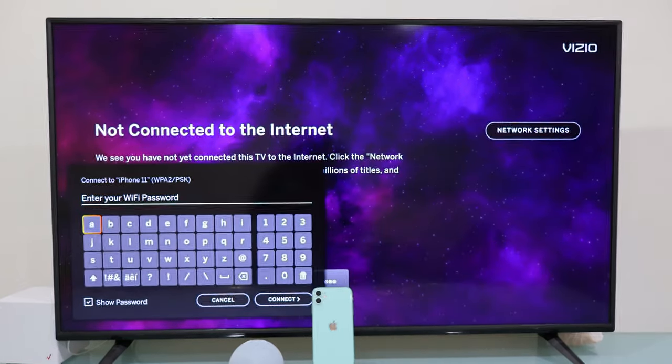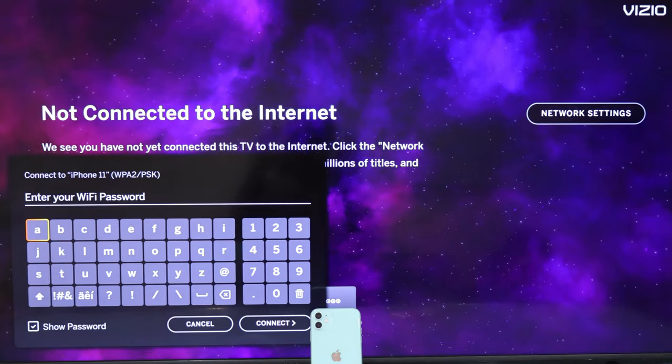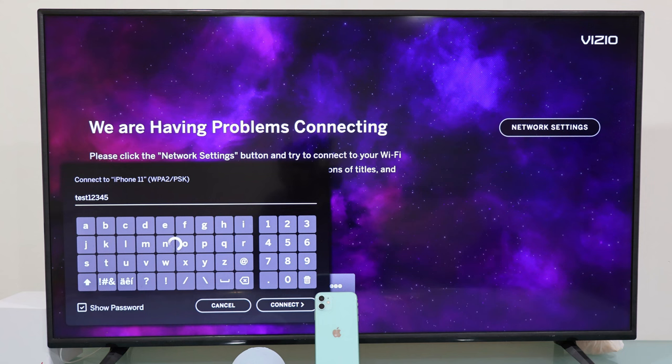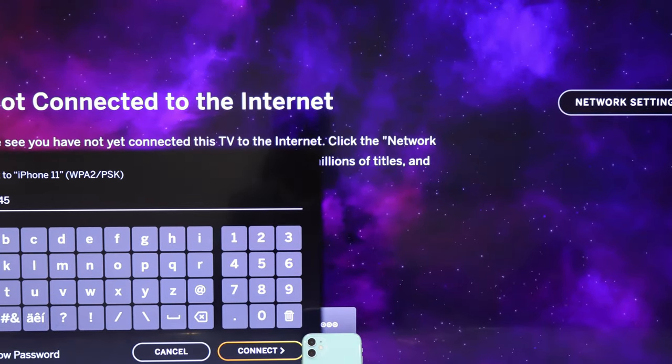Then select your iPhone mobile hotspot name — in my case, I have named it iPhone 11. Now it's time to enter the password, the same password you see in the hotspot settings on your iPhone. Right after that, we scroll down to select Connect on the right side of the virtual keyboard, all the way down.